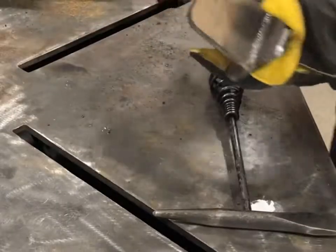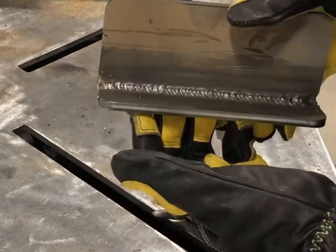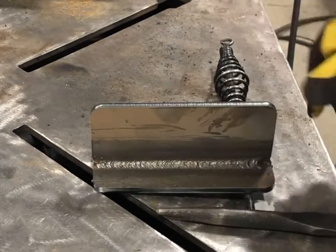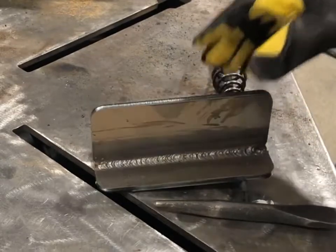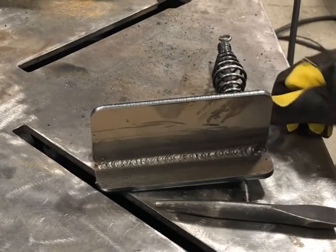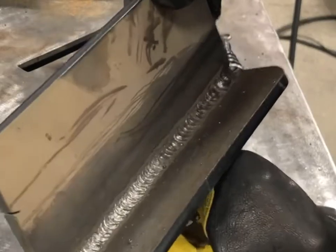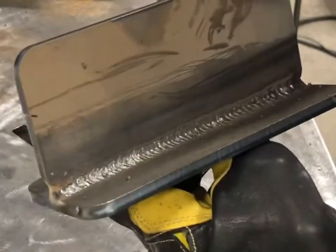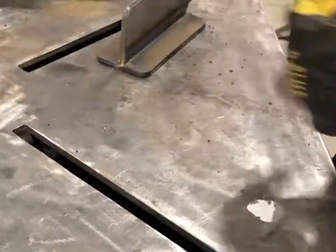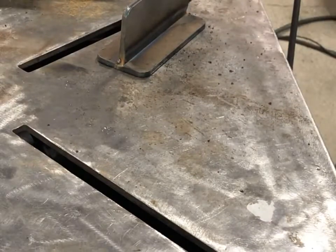Wow, look at that - just stacking dimes, no problem. Toes straight as could be, it kept a really solid arc throughout with no interruptions. I got a little arc blow right at the end but that can happen on any machine. That's a 6010 whip-pause technique. Let's go ahead and throw down a 6010 stringer pass with no manipulation.